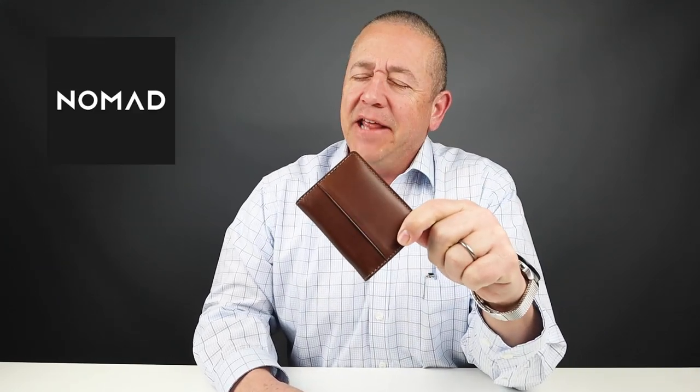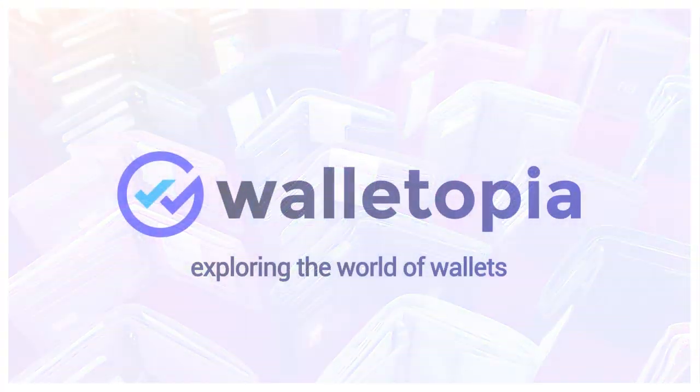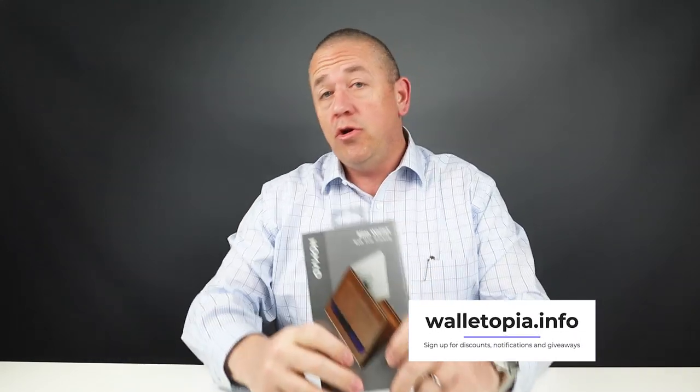The Tile Tracking Nomad Slim Wallet is on the desk today and it smells so good. Welcome to Walletopia. We appreciate you being here. Please go to walletopia.info to register. Walletopia is where you go when you want to know anything and everything there is about the world of wallets.